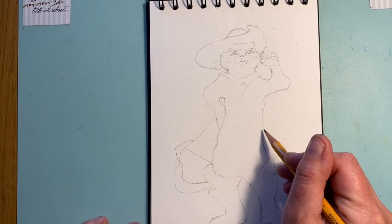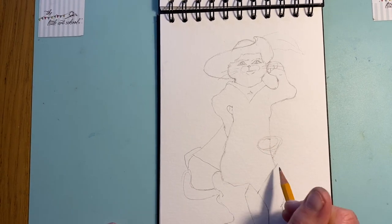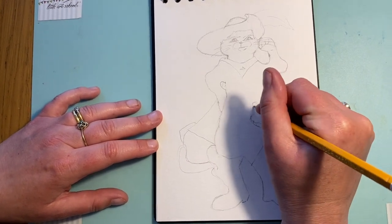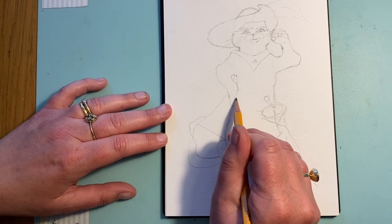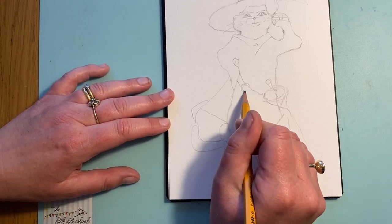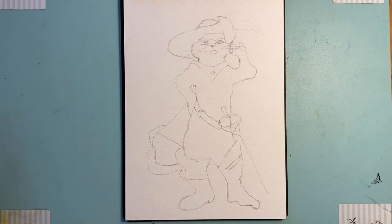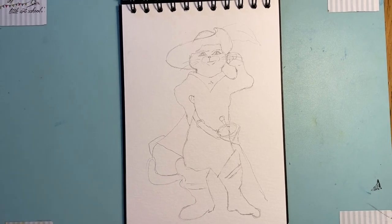Now for the sword - just think about the shapes. We've got a circle, a triangle, and then the sword coming out at an angle, with that shape coming up from it. His belt starts up here - those two lines, then the buckle and the belt lines. That is the end of our drawing. Just a couple of little lines at the top of the boots, and then we're going to paint.